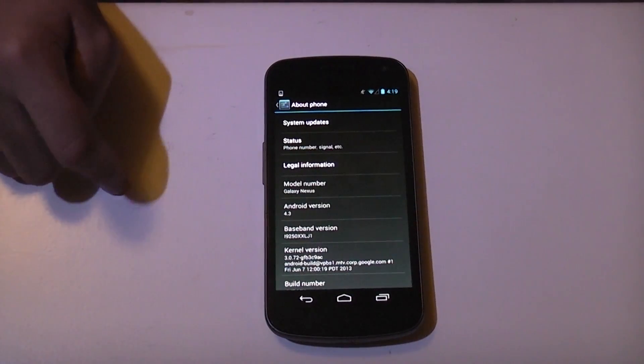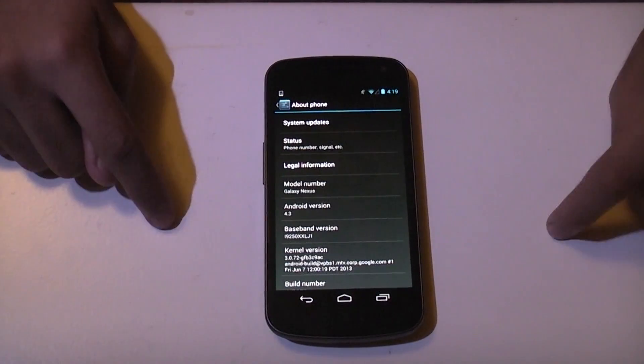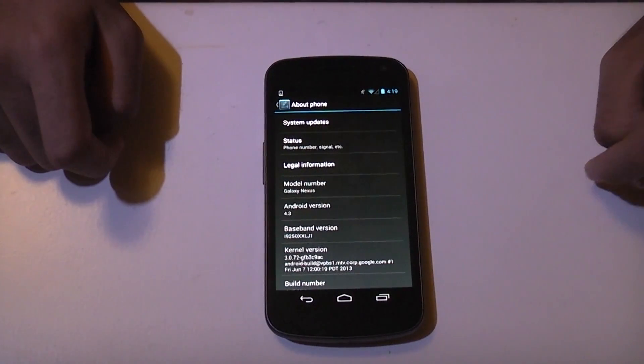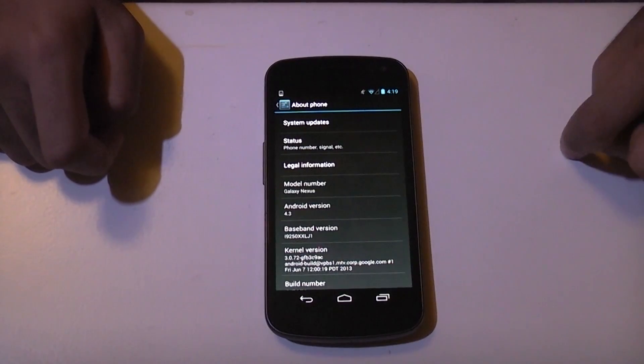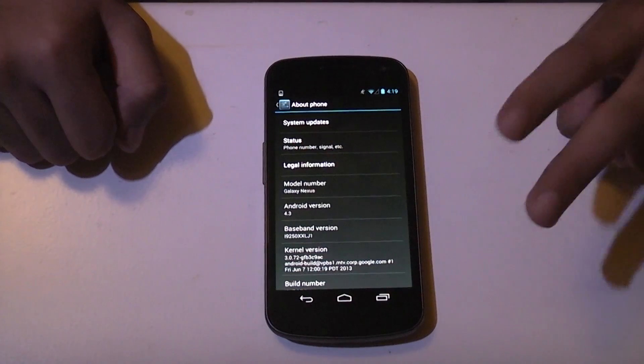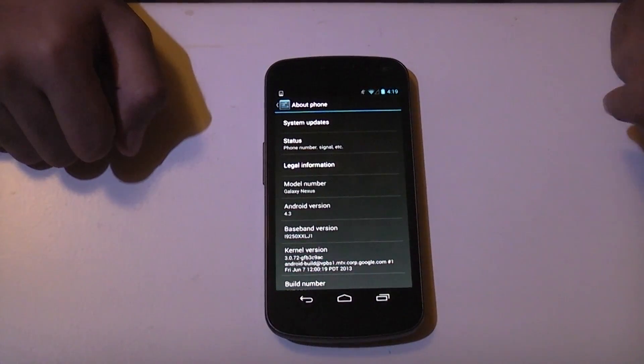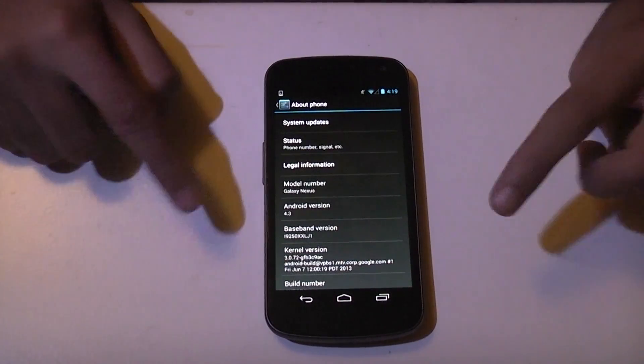You need to make sure your phone is rooted, and you need to download three files which I'll leave links to in the description. The first file is the actual ROM. The second file is GApps for the Google Apps so you can use the Google services. And the third and final download is for the SuperUser file to maintain root access after flashing.